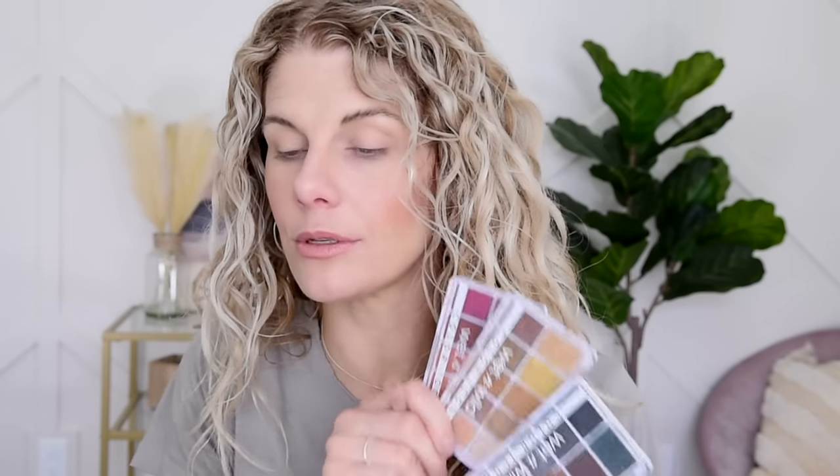We're going to demonstrate starting with the Wet n Wild Color Icon Nude Awakening palette. You could do this with any of these palettes — warm golds, cool smoky tones, berry tones — the same formula applies. This is going to be my building block shade, the mid-tone matte. I'm taking that on my blending brush and loading it up well. With Natasha Denona or Sydney Grace mattes I'm lighter-handed, but with Wet n Wild you can really load these up. I start right at the outer corner, working my way up through and above the crease, then down toward the lash line.